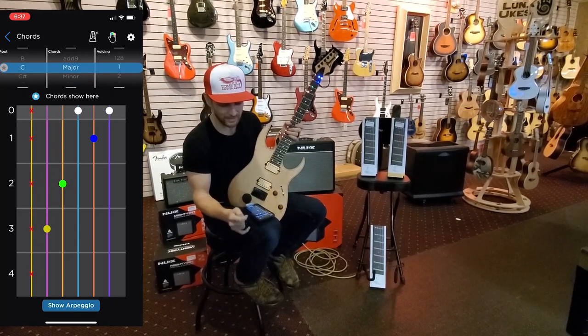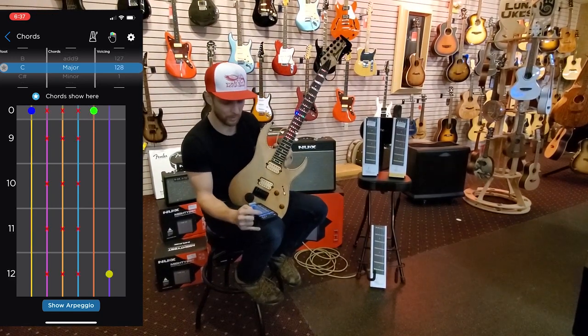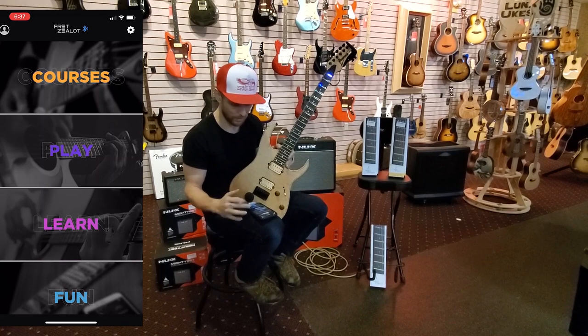Another cool thing — all the chords are in here as well. My C major chord — did you know there are 128 different variations of a C major chord you can play? The Fret Zealot is going to show you all of them. It has all your different chords built in.